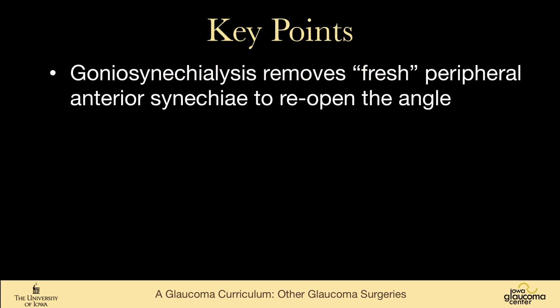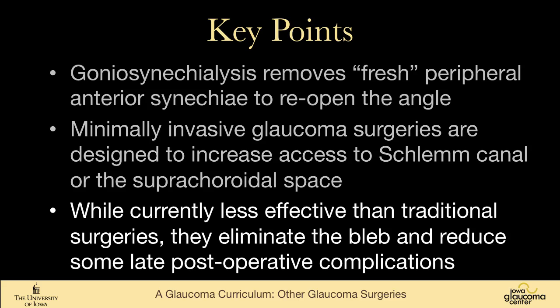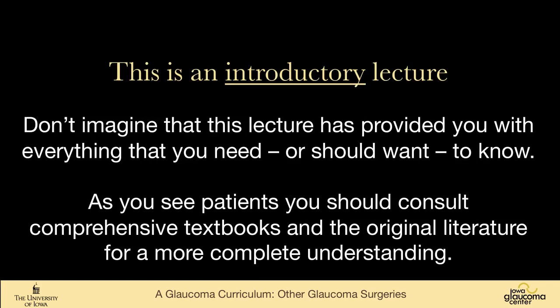The key points: goniosynechiae lysis is an older operation used to remove fairly fresh peripheral anterior synechiae to reopen the angle. There are many minimally invasive glaucoma surgeries, existing and in development, to either increase access to Schlemm's canal or the suprachoroidal space, with the goal of eliminating the filtering bleb. While currently less effective than traditional surgeries, they eliminate the bleb and reduce some late post-operative complications. It's an exciting time — these surgeries are becoming part of our armamentarium and will only get better with time.